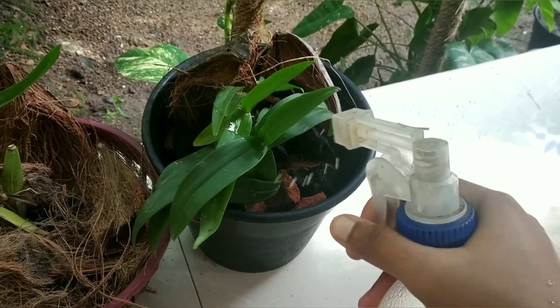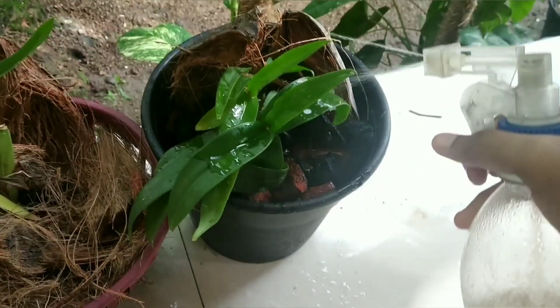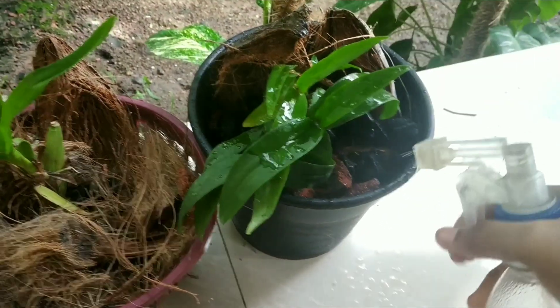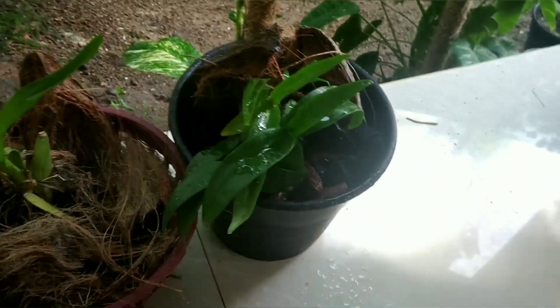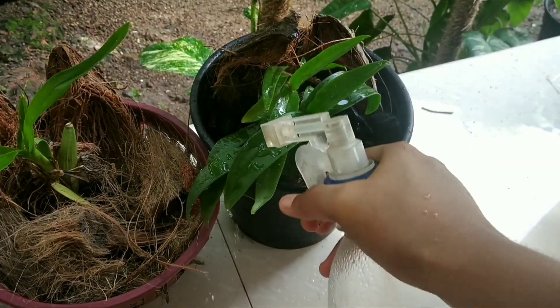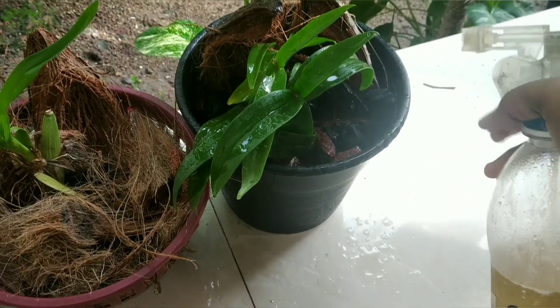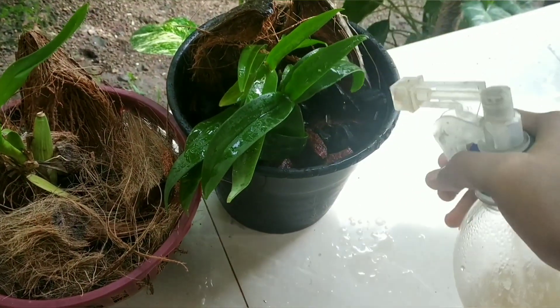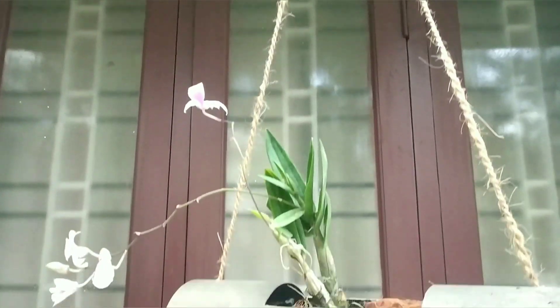Now we use spray bottles. Spray bottles are a good method because orchids are very good. It is very good to use orchids as well — it is very good to use them in the summer season. If you use spray bottles, you can use spray bottles.